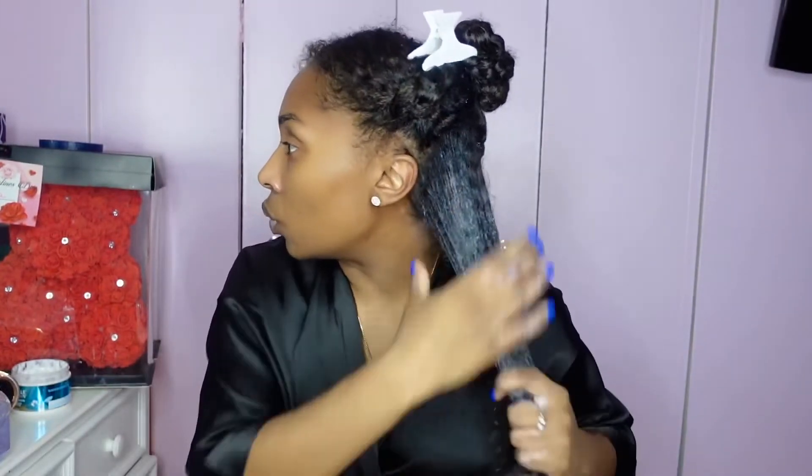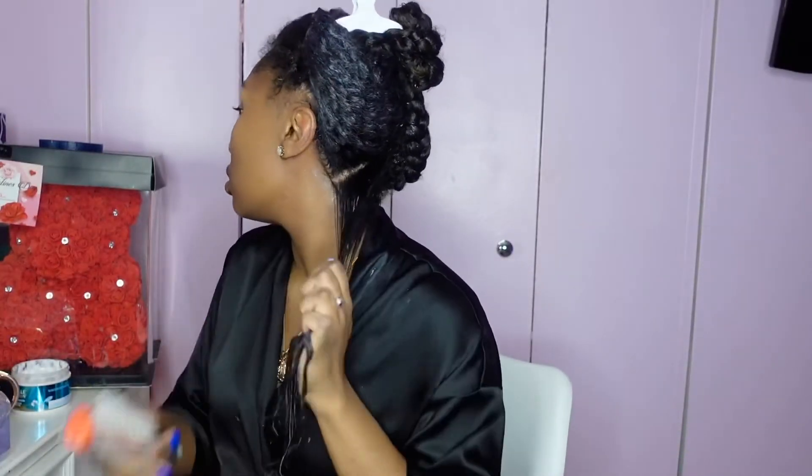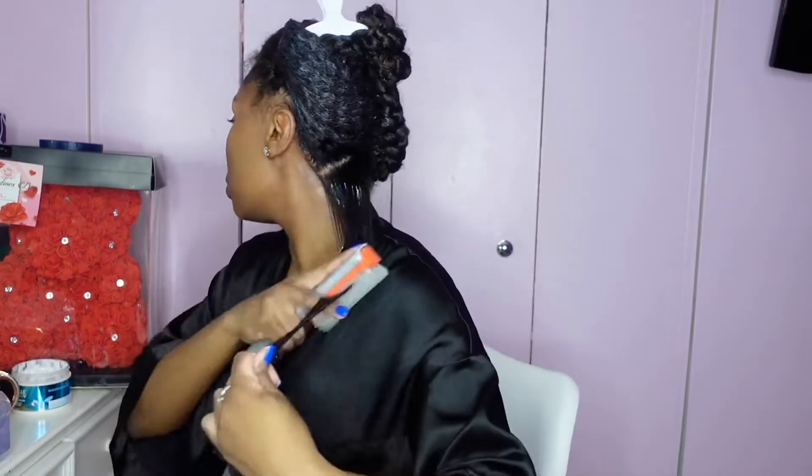I'm just rubbing the gel all over my hair. Once it's all over we're going to shingle. I'm taking a little section from the bottom and pinning the rest up. I'm getting my denman brush and brushing through, brush through, brush through. I had to switch to my phone because my camera died.